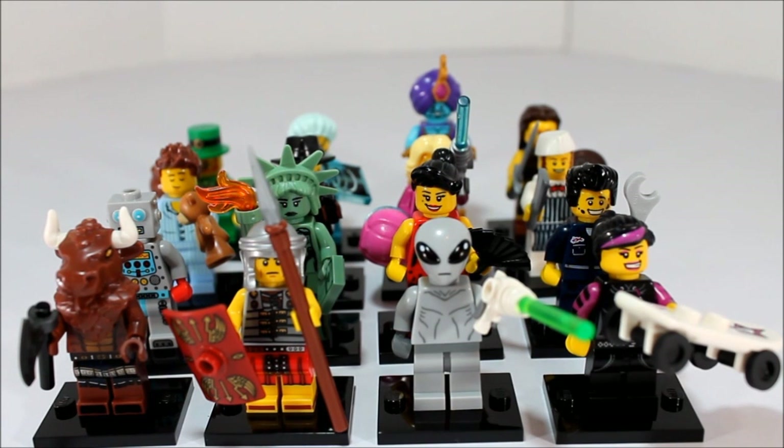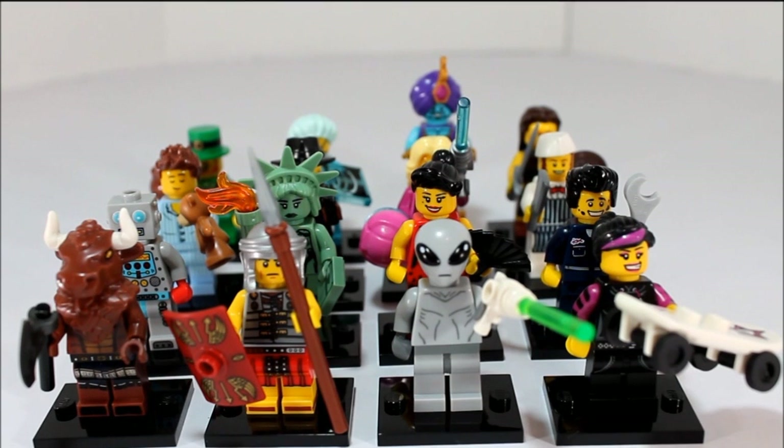So here they all are guys. I did successfully get all of them — all 16 figures. There are plenty of really cool molds that are new with these guys. Really unique pieces. Really like this collector series. So let's go ahead and get a close look at each individual one.